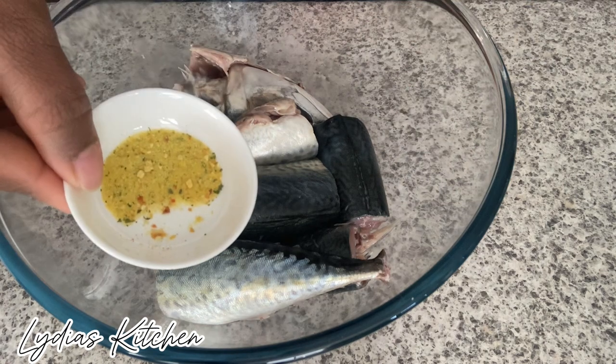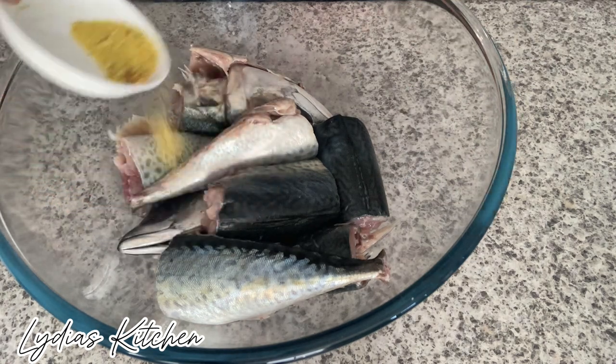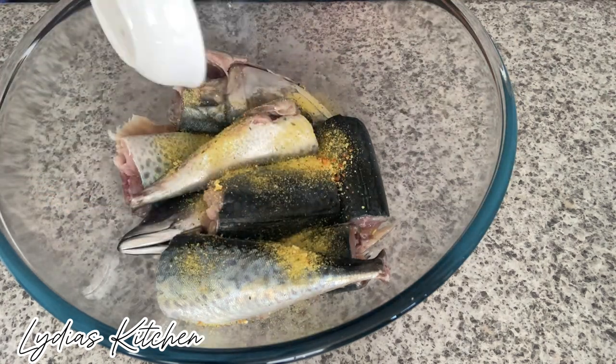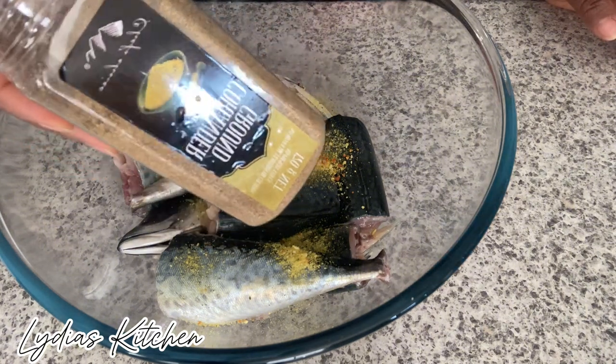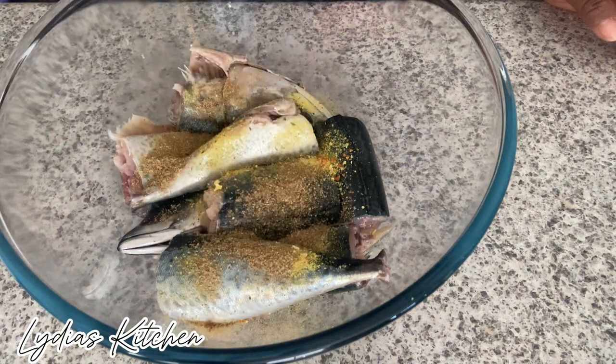So I have here salmon and I'll season it with one tablespoon of vegetable seasoning stock and one tablespoon of ground coriander. Now give it a quick shake to mix it.